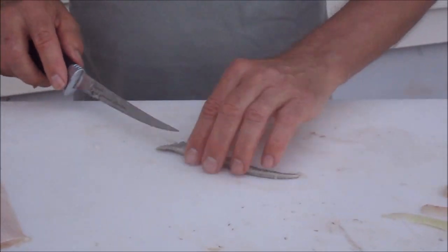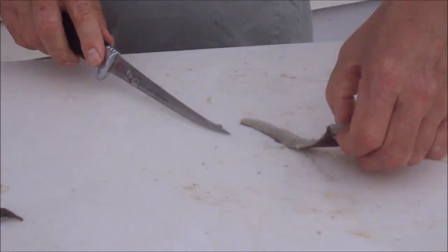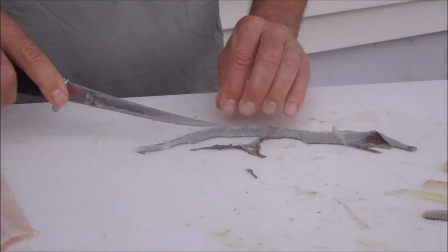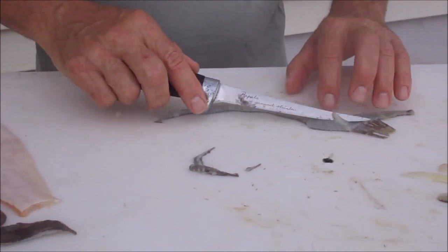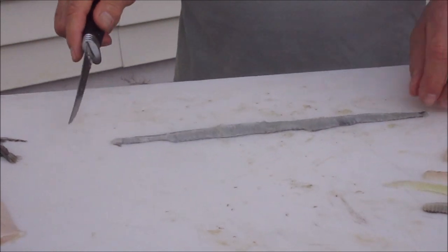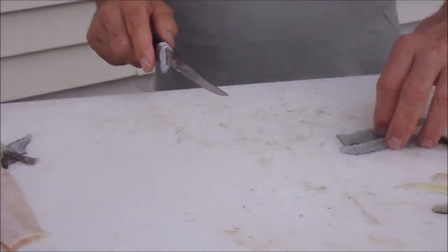The black ones — not too many people use the black, but it actually is very good and it seems to attract some of the bigger fish.